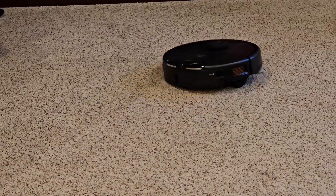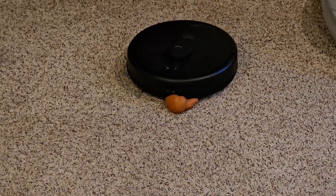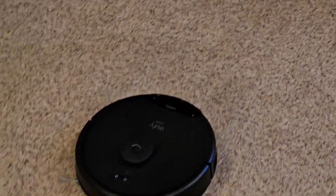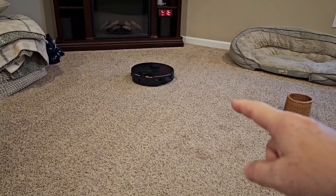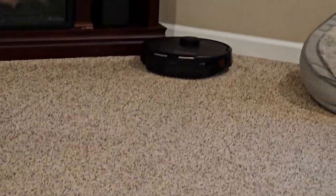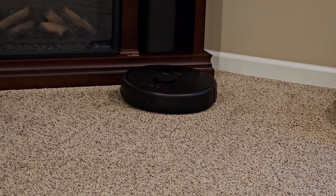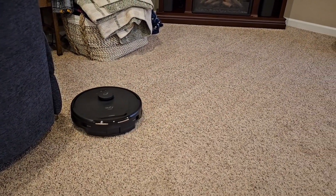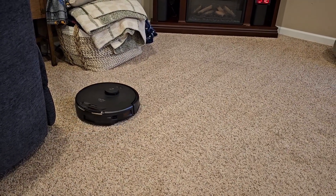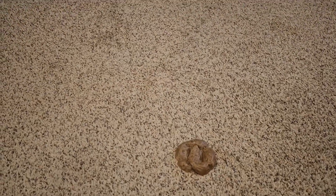Okay, here it comes — it ran over that dog poop. That one was not tall enough, and it will continue to run it over. It doesn't claim to have obstacle avoidance detection for things that low to the ground. The LIDAR sits on top of the robot — it doesn't have anything in front that can sense something low in front of it. That circle on top is turning and detecting objects at its height. They don't claim it; for $200 you really do have to get the more expensive $400-500 models that have a front camera to avoid dog poop or something low to the ground.